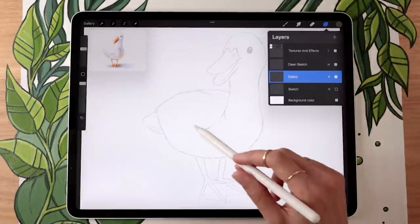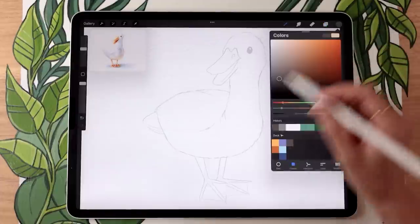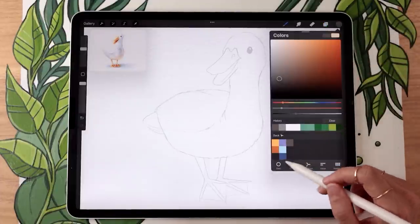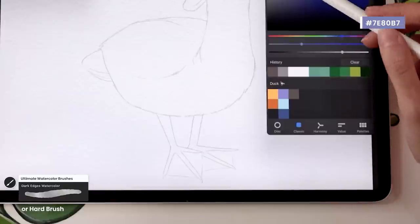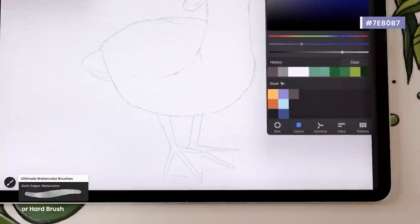On this color layer we're going to start with all the body of the duck — what would be the feathers. We'll use a few different colors, mostly blues and purples. The exact shades don't matter that much; the first one is a slightly desaturated, pretty light bluish-purple — a blurple type of color.